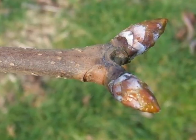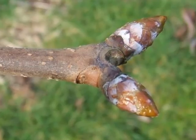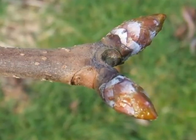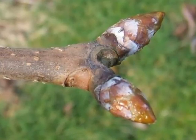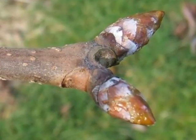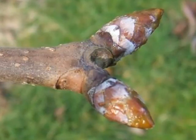The winter buds are in opposite pairs, often with a large terminal bud. These are generally paler, orangey-brown, and quite often with a whitish bloom or resin associated with them, and typically not as sticky as Aesculus hippocastanum buds.